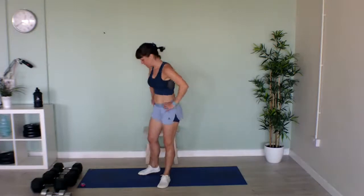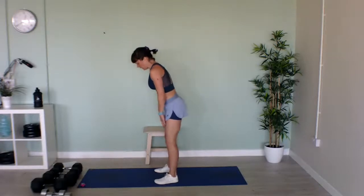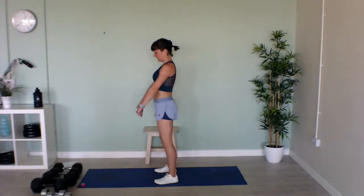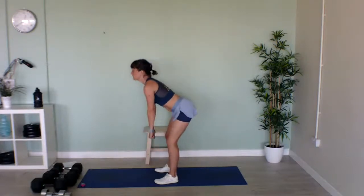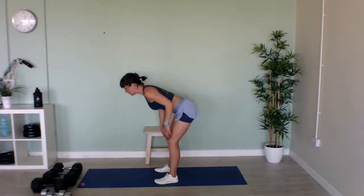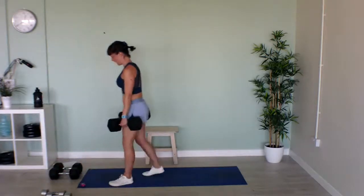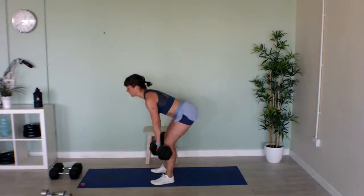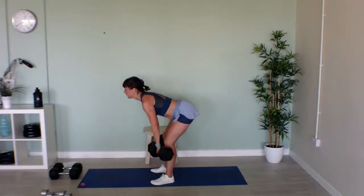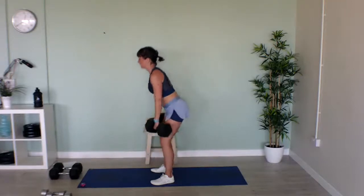Deadlifts. As soon as you get to the point where your back is starting to bend, stop, then stand back up again. Imagine you've got a tail and you're sticking it up in the air. That's it — last few seconds. Lovely, well done!